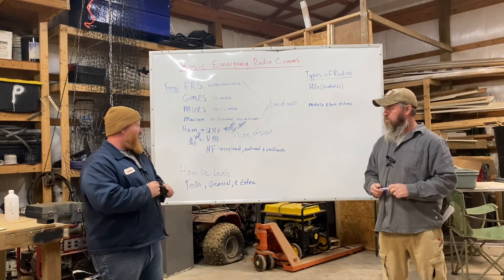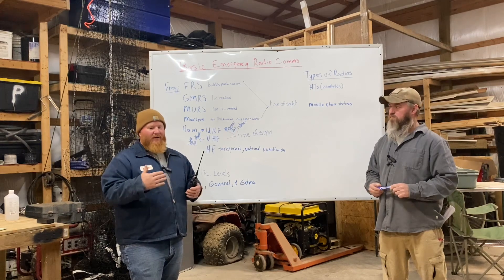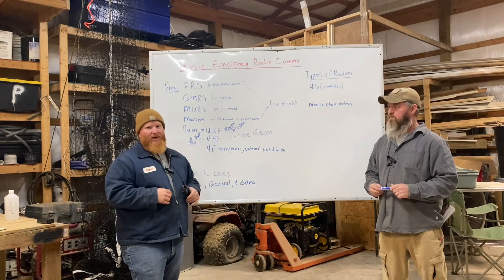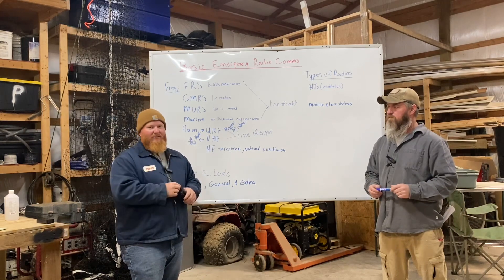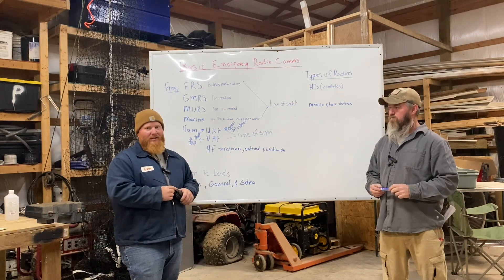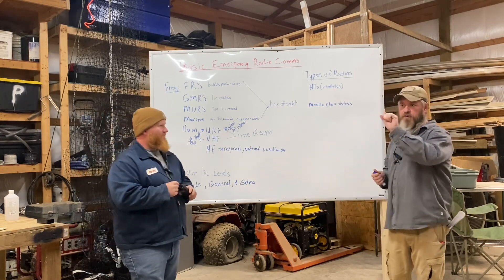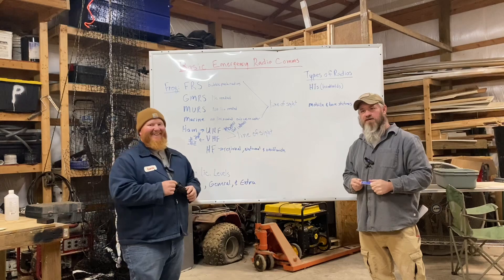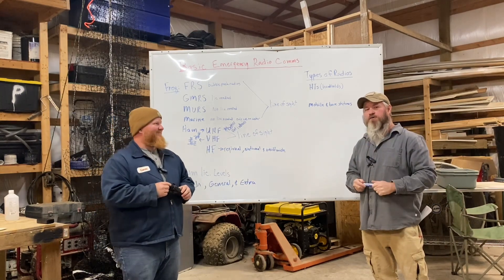The next step is the General license, which lets you operate HF. When you're talking about regional, nationwide, or worldwide comms, especially in a grid-down situation, I feel it's very important to know not only what's going on locally but also statewide and even nationwide. Statewide nets run all the time during emergencies — earthquakes, ice storms, you name it — to let you know what's going on around you. With HF on the right bands you can pretty easily reach three to four hundred miles out.